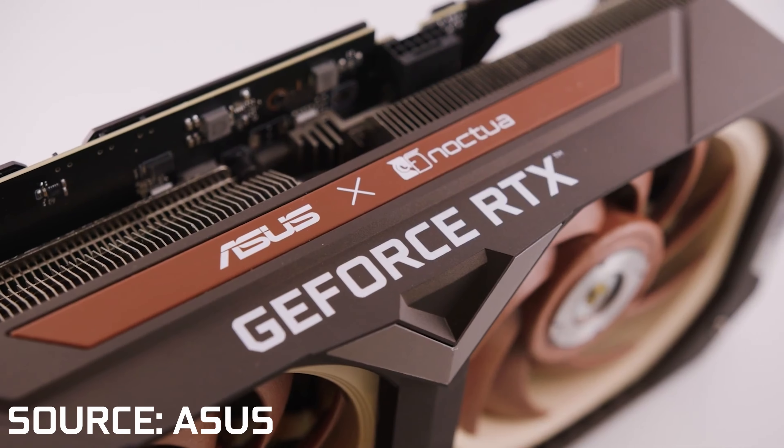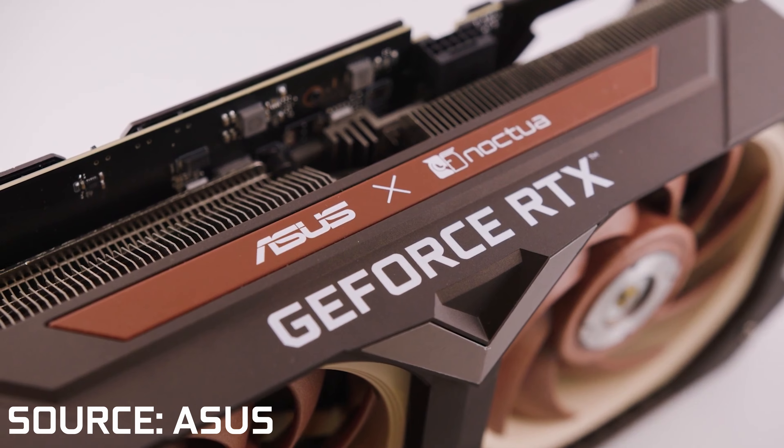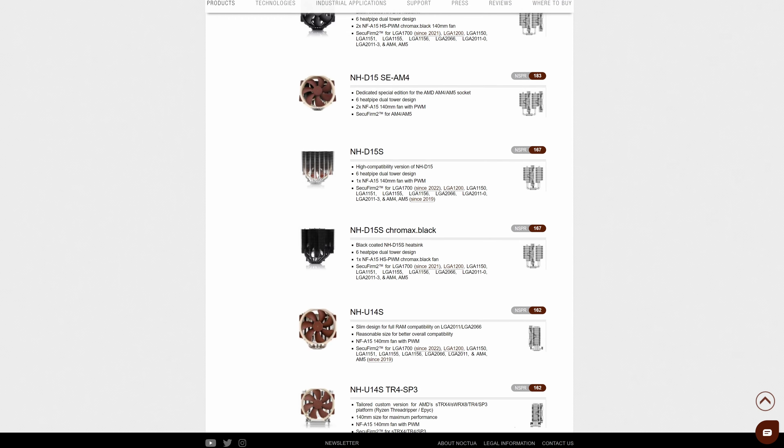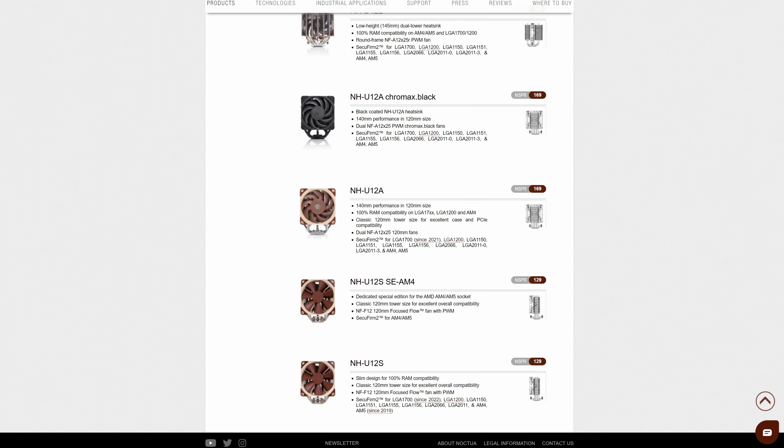Meaning that overall, it is a pretty good RTX 4080. Granted, it's still an RTX 4080, so it's not really the best value card in the world, but still. And of course, it is a Noctua branded product, so you do have a colour scheme that many people may not like. But especially if you do already have other Noctua products in your PC, like for example a Noctua CPU cooler or Noctua case fans, it might actually make for an overall interesting look.